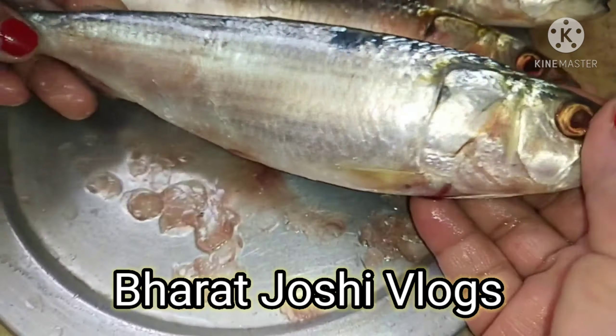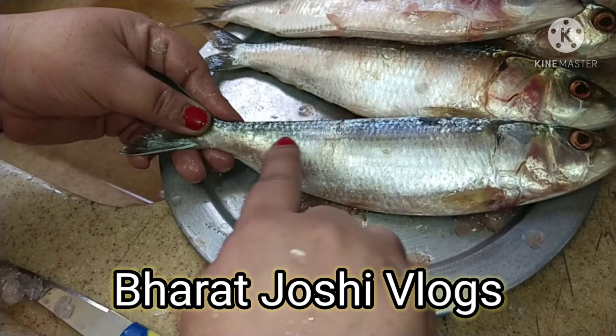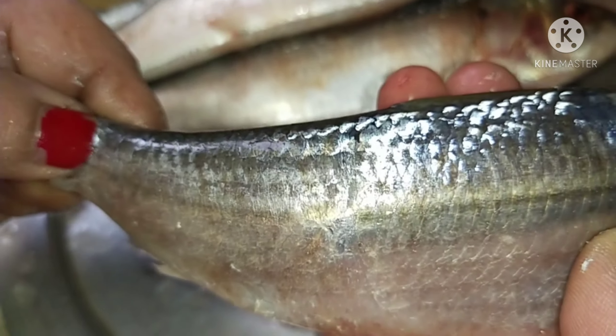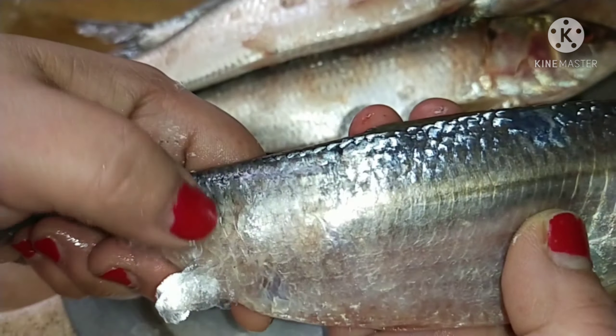Welcome back to my channel. I'm going to show you how to clean this fish. As you can see, this fish has so many scales. You can remove the scales with your finger — just use your nails and scroll them off like this, and the scales can be removed.